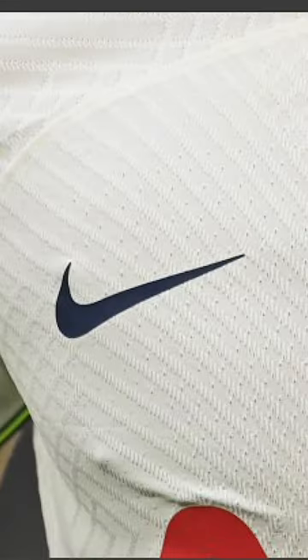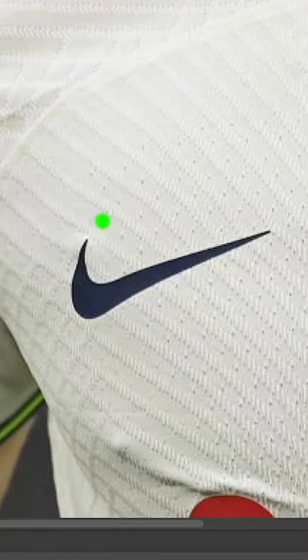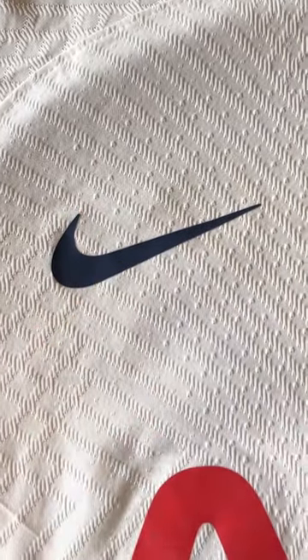You can zoom in on any high-res image from the game. Look at these three vent holes above the Nike swoosh — they're exactly the same on the shirt. But the best way to photo match a shirt is mud.